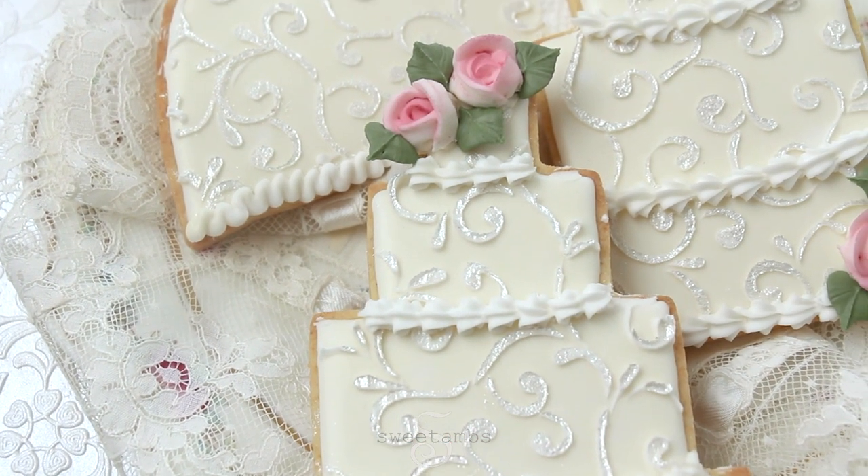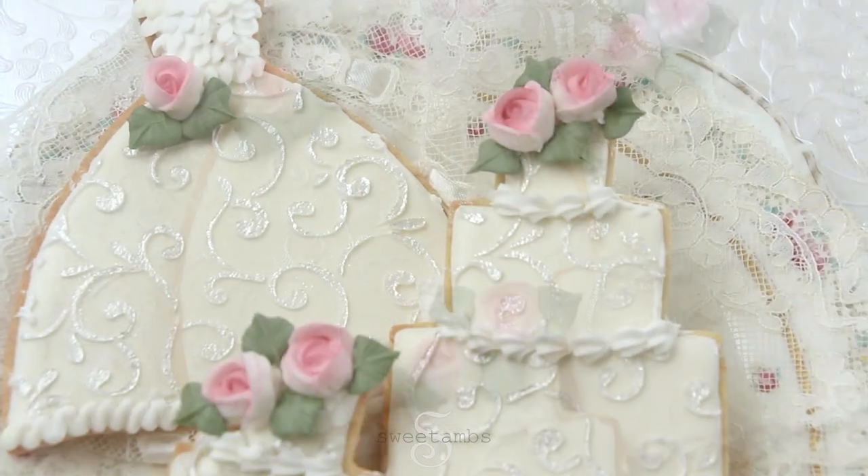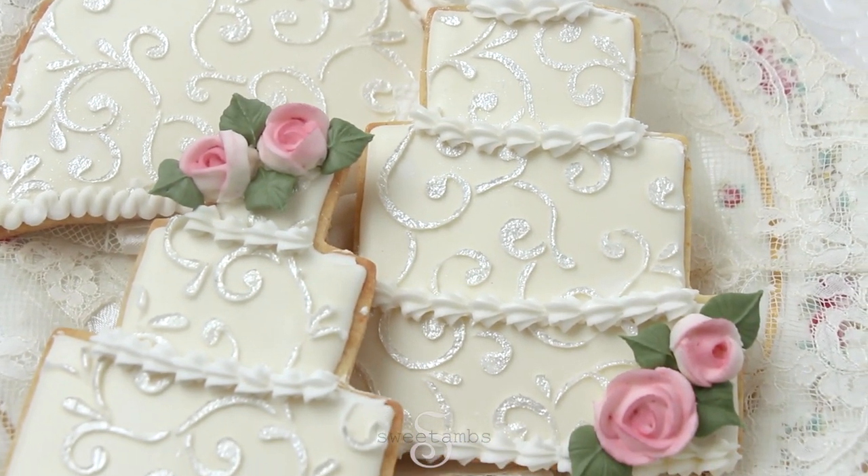And these are the finished cookies. I hope you enjoyed this tutorial. If you have any suggestions for a design that you'd like to see me do in a future video, just let me know in the comments. Thanks for watching.